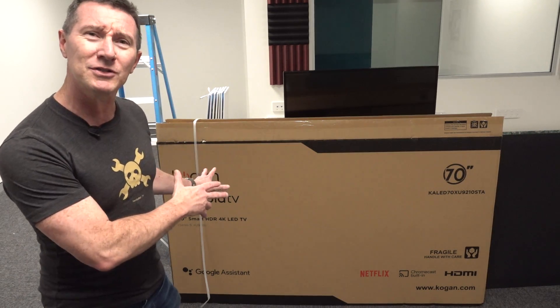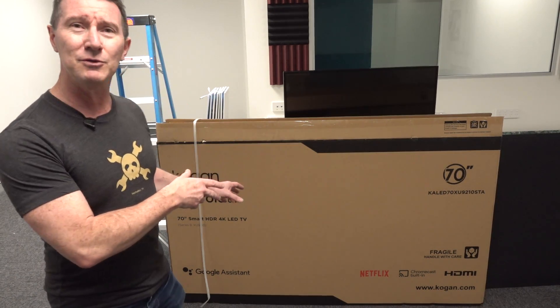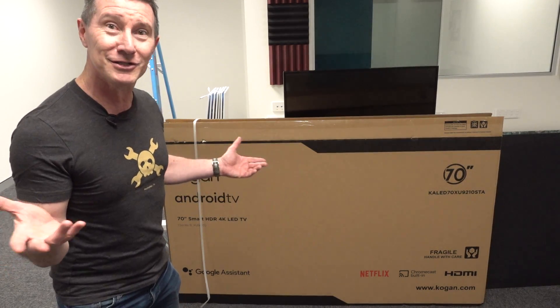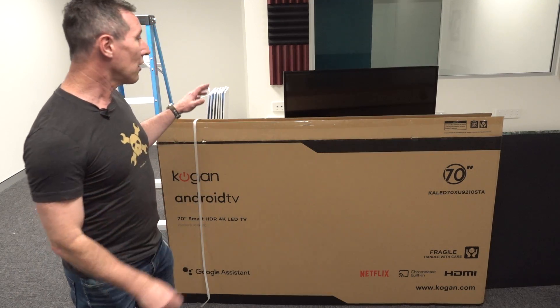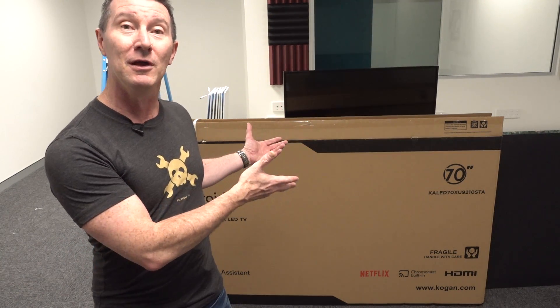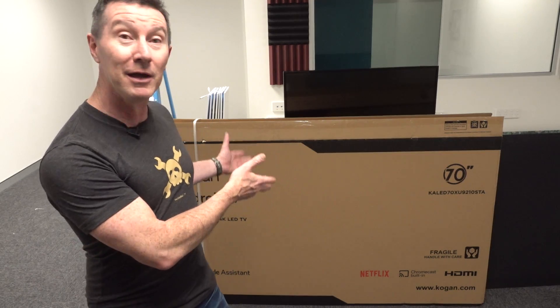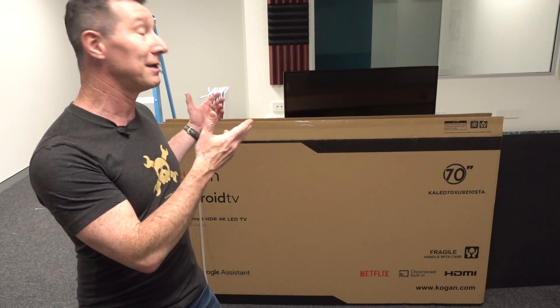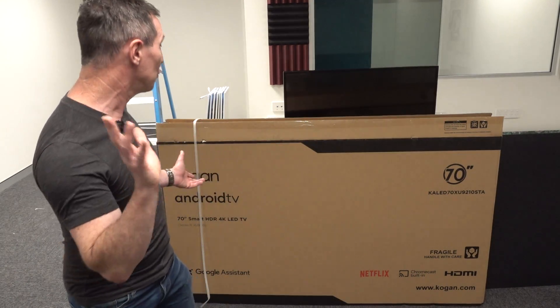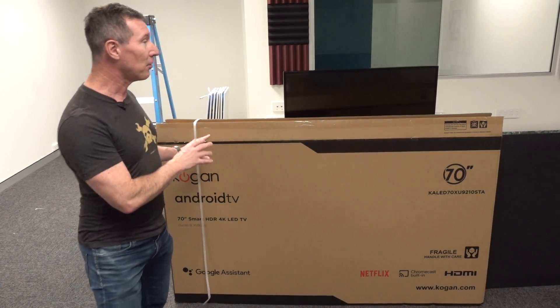I thought I'd unbox this and show you the packaging technology that goes into transporting a modern TV. This is nothing new, but I don't think anyone's actually discussed it. You have to transport these large-screen — in this case 70-inch — TVs, and you have to not only protect them but avoid the customer actually damaging the TV when getting it out of the box, because that can be a bad customer experience. They're likely to try and return it, and these things could easily fall flat and smash.